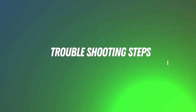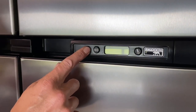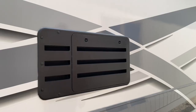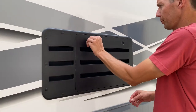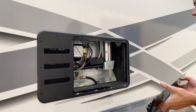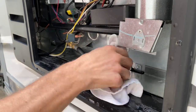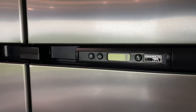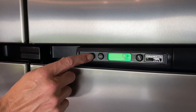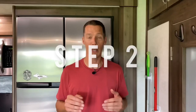Step one: turn off the fridge — just push the button on the front — and wait five minutes before turning it back on. While you're waiting, go outside the RV, remove the bottom panel, and check if there's any water inside. If there is, take a rag, wipe it up, leave the cover off, and let it air dry. After five minutes, turn the fridge back on to see if the error code goes away.